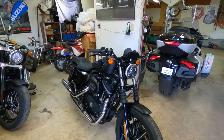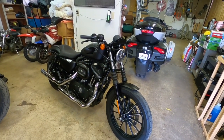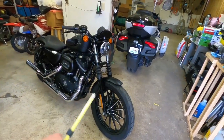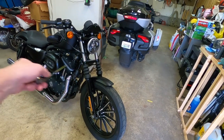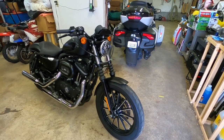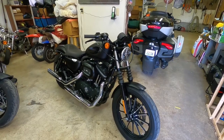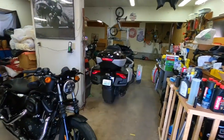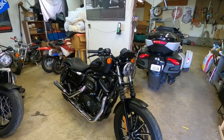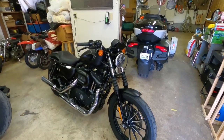So my sag is two millimeters too low — dude, I am not going to mess with that. That's close enough. Look at it just sitting here under its own weight. Before, under its own weight it was ever so slightly collapsing the forks. I am super happy with that. Now I need to line up my headlight because I can guarantee that thing is a hundred miles off.